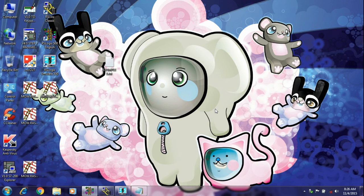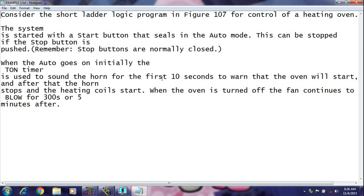Assalamu alaikum. Hi, this is Rashid. Today I am going to show you one PLC programming example on RSLogix 500.